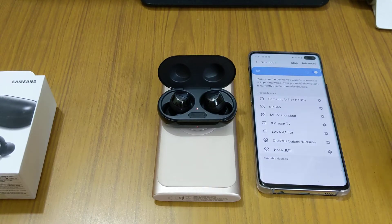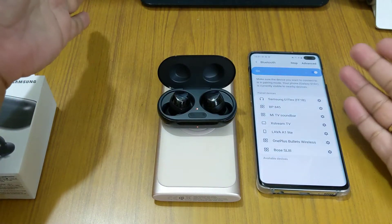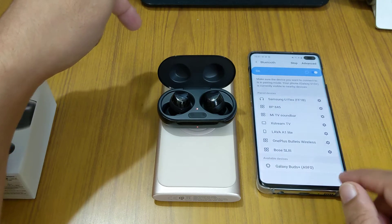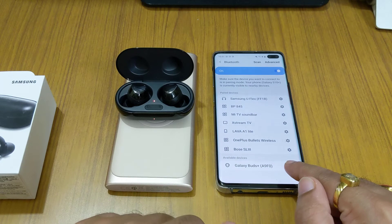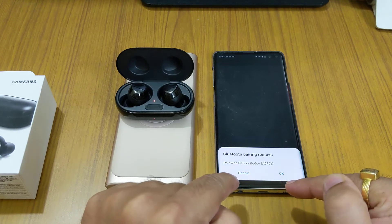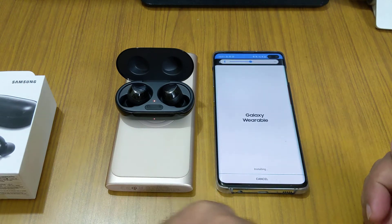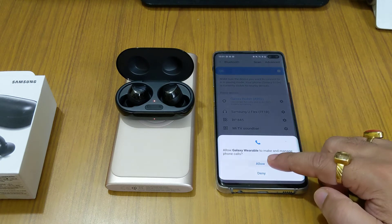The first time you connect, open the box near a phone that supports Samsung Galaxy Buds. If the pop-up doesn't appear, you can search manually — it shows Galaxy Buds A950 here. Select it and pair. The Galaxy Wearable app software is now being downloaded since it wasn't installed.